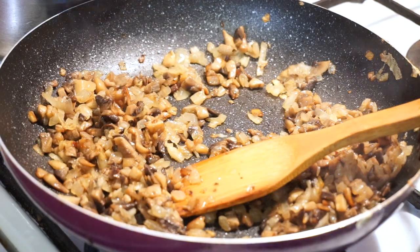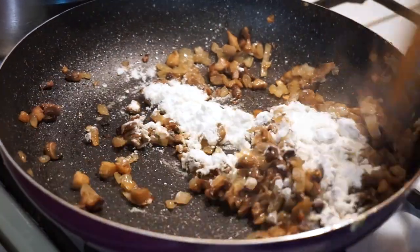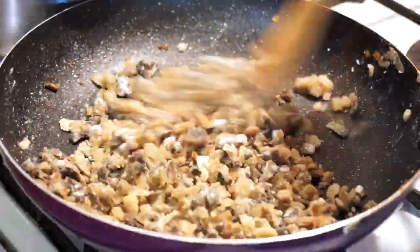15 minutes past. Add 3 tablespoons of flour, mix it all together and fry it for 1 minute.